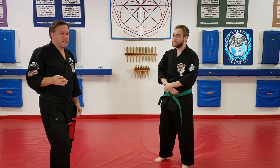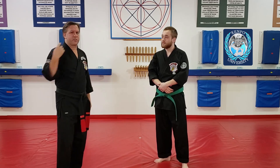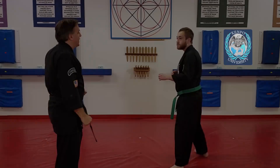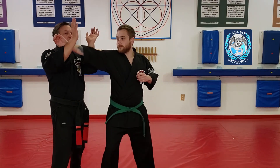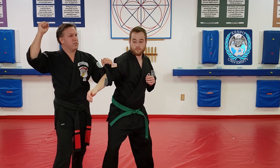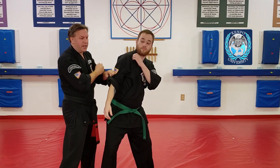You need that hammer fist to be a glancing hammer fist through the temple to start your spin. He throws the punch at me, I step, and when I break his arm and I get my check — do you see how that turns his head for the temple shot? And then I can get my spin through on that.